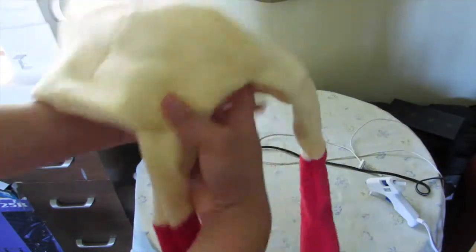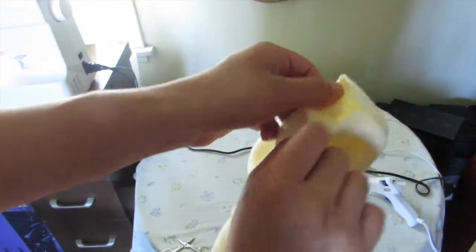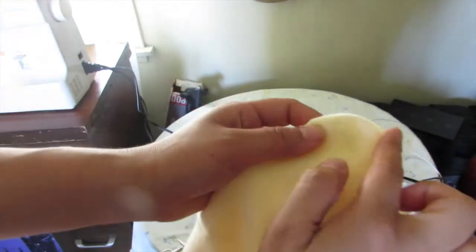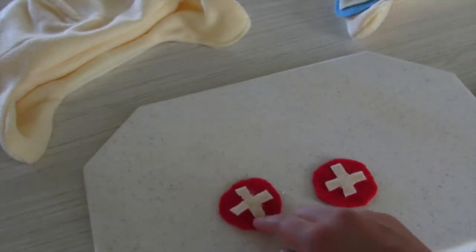Now everything has been pulled inside out — the nice sides are all out, which is great. We still have the opening where we pulled everything out from, so just go ahead and either hand stitch it or close it with your machine. Here I'm showing you the end result — I'm putting the top part back how it was and we're almost done.